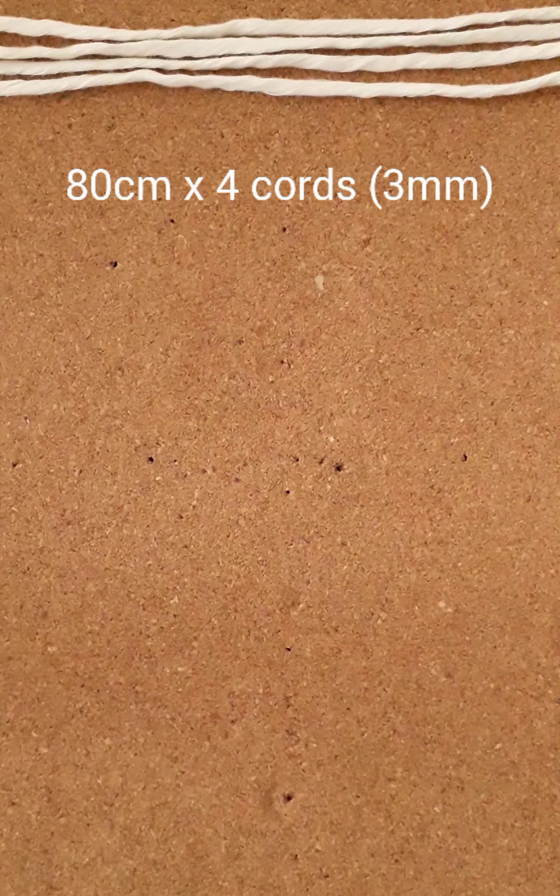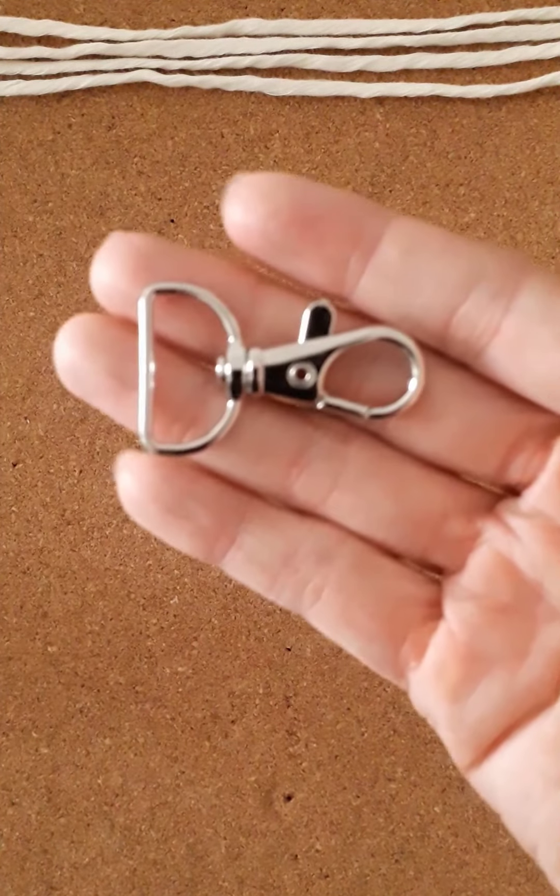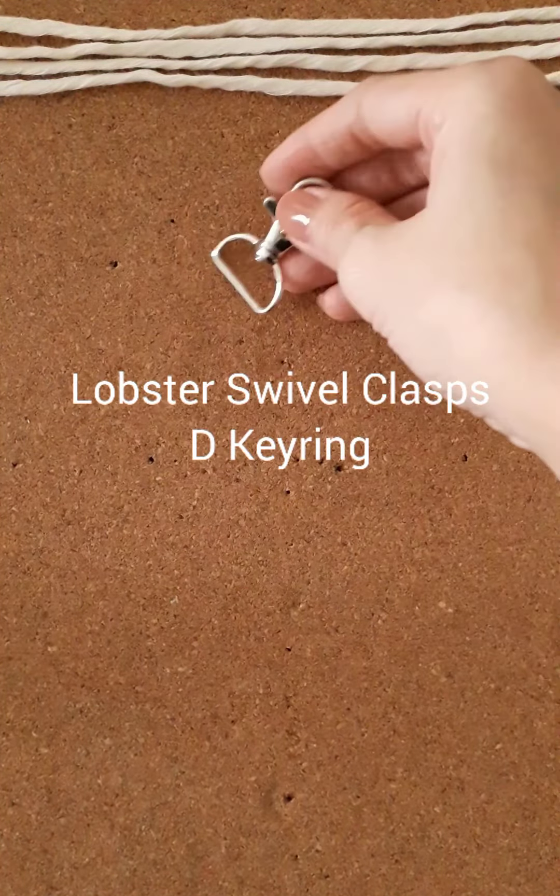Materials needed are 4 strings of 3mm size cord, measured at 80cm each, and 1 lobster clasp keyring.